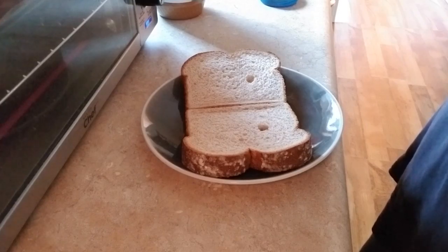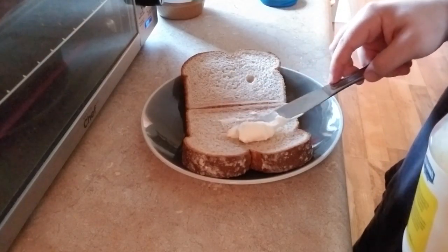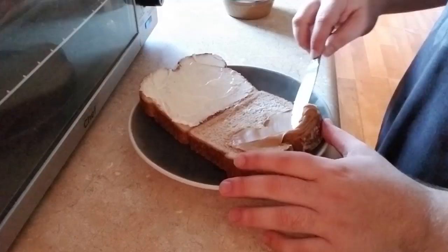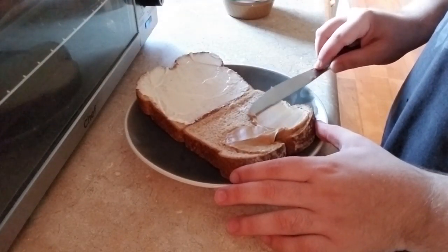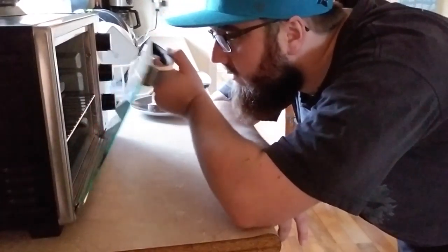Next, we will prep the bread. Grab the mayo and spread it on the slice with no holes — no, the other side. That's the side for the peanut butter. Once you have the slices of bread all lathered up, check to see if the bacon is done.